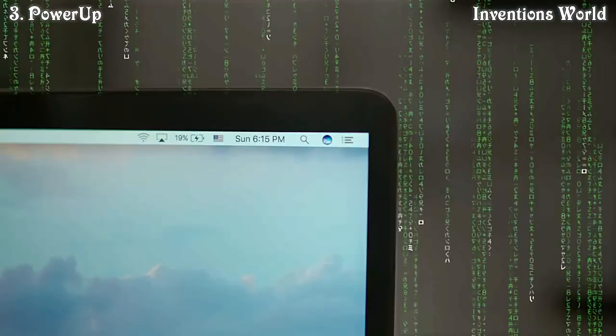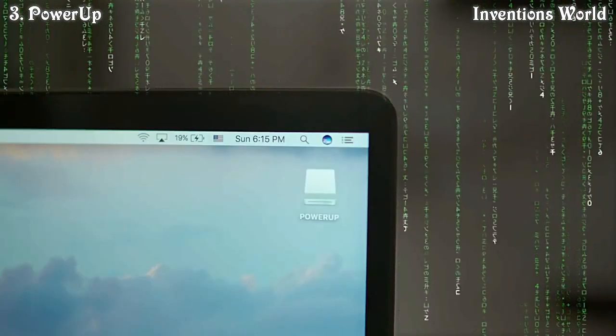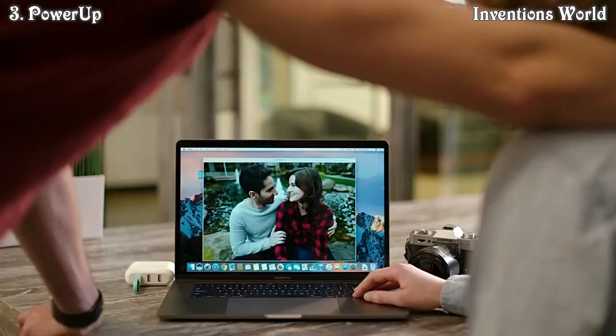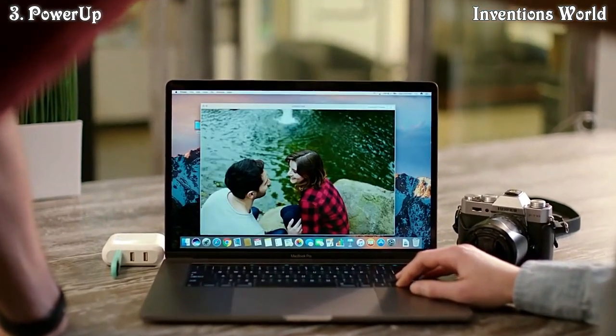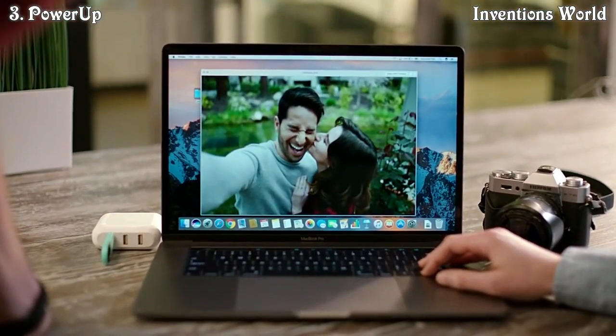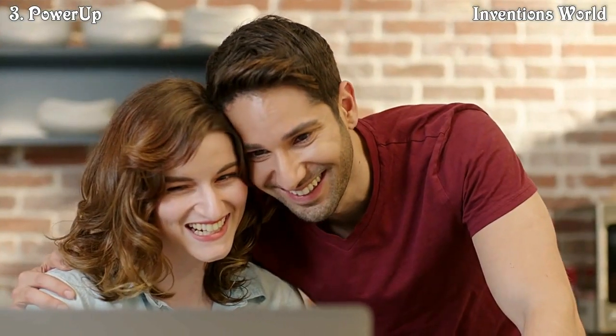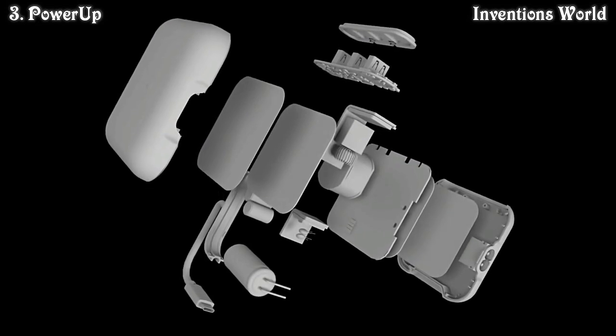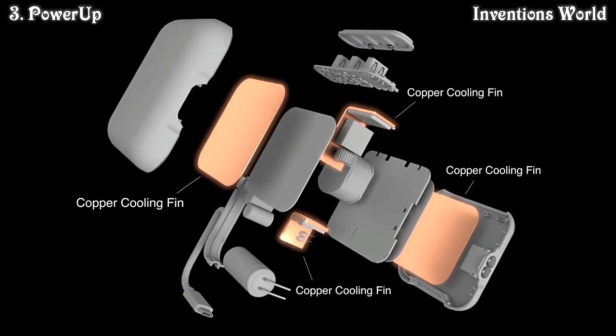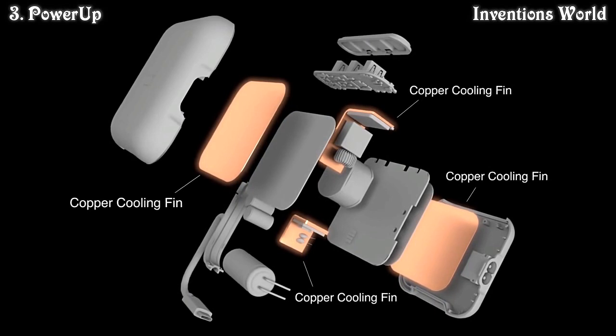As a hub, Power Up provides a lightning-fast 5GB per second data transfer speed that syncs your documents, photos, and music faster than ever. You won't be limited by the new MacBook USB-C ports. Unlike other devices, Power Up is durable and safe to use with specially designed copper cooling fins to prevent overheating during use.